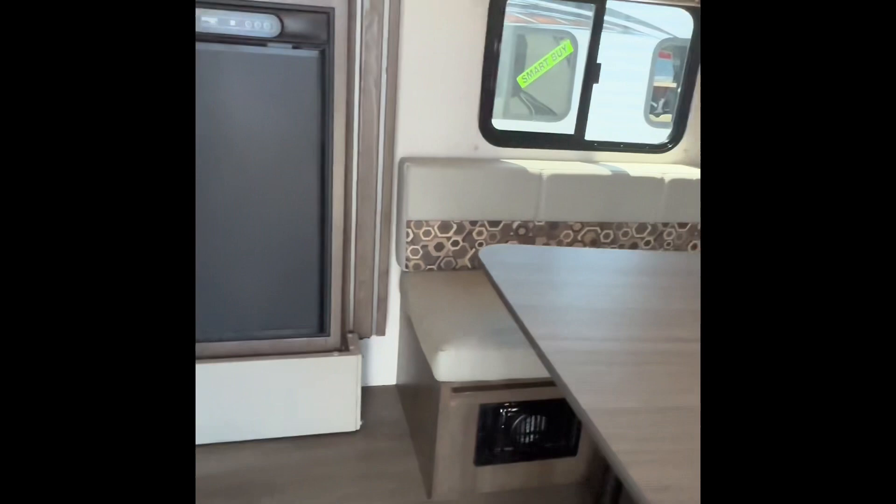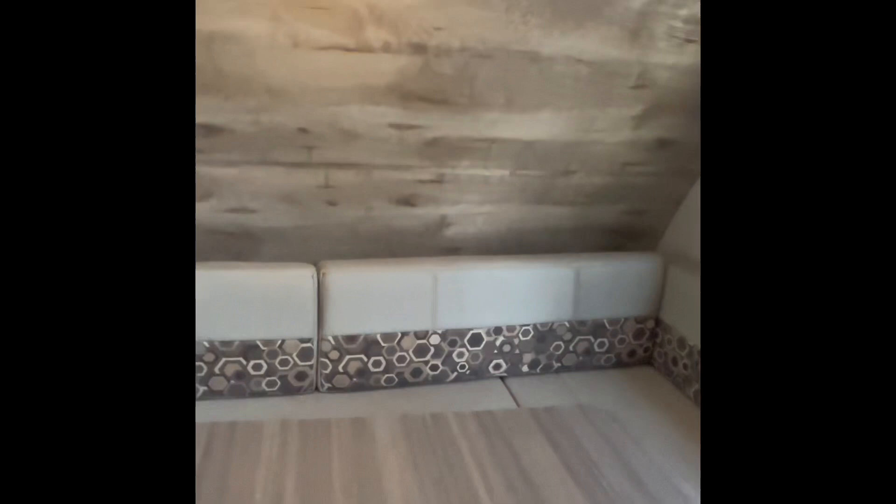Now we'll walk into the main entrance here and as we're walking in you're greeted with your dining area. Lots of seating and then you see your living utilities over here — your fridge, your microwave, your stove, and then you got your sink right there. Got a TV right here for watching whatever you're watching as you're dining.